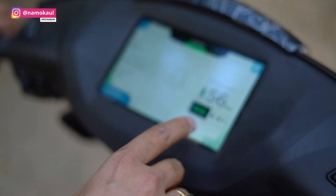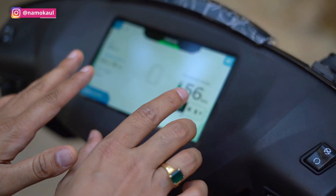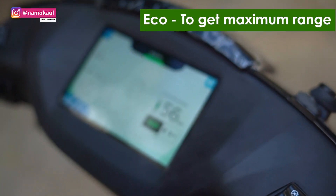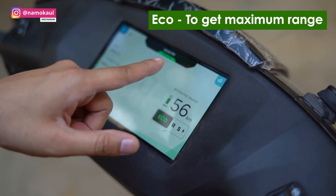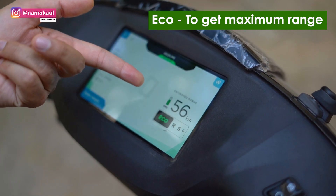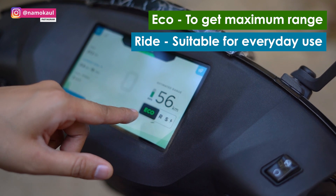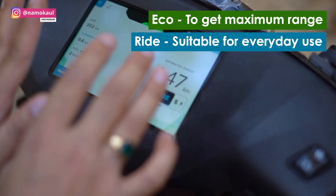Besides that, it has a lot of modes. First, depending on how much battery you have, the range you will be able to drive will vary. In Eco mode, your battery life is conserved — you will save the battery. Obviously there will be a top speed limit. Then there is a Ride mode where you can ride in the city comfortably.